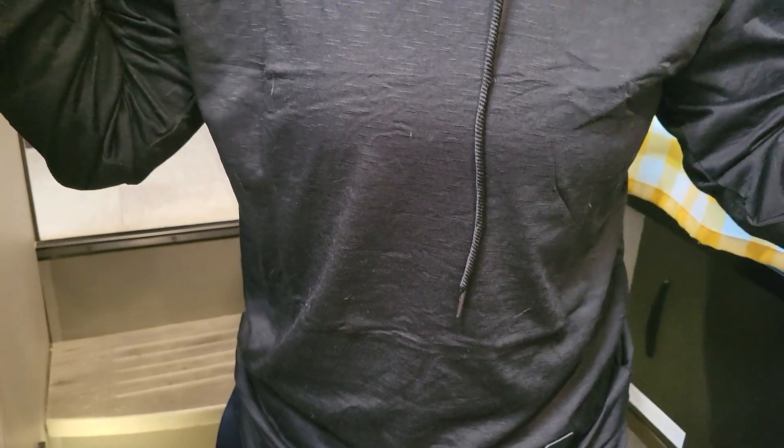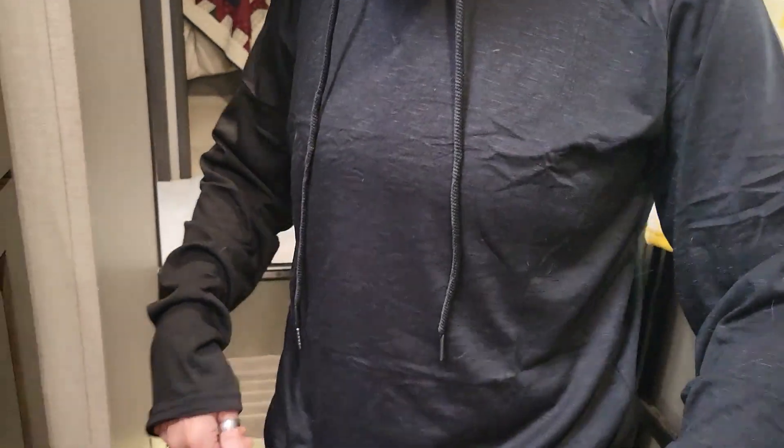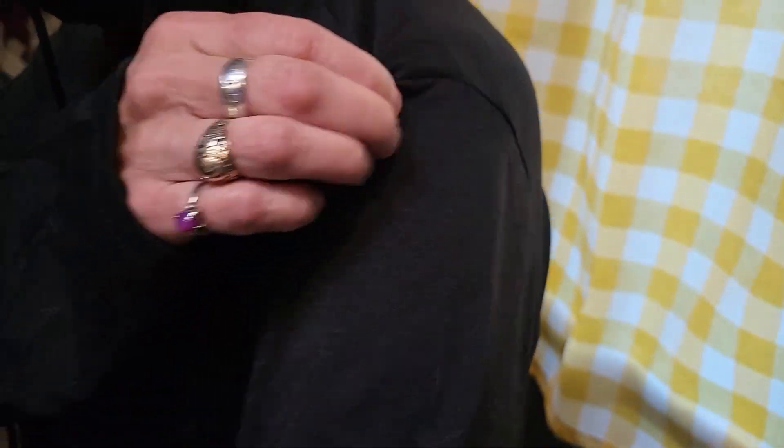It is a men's medium — that's what they sent, it has an M on it. I'm about 130 pounds, so you can see how it fits. Yeah, good stuff.